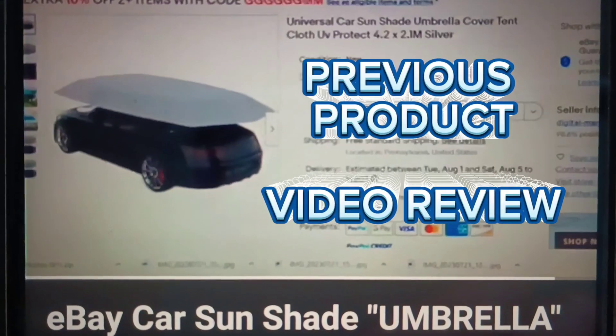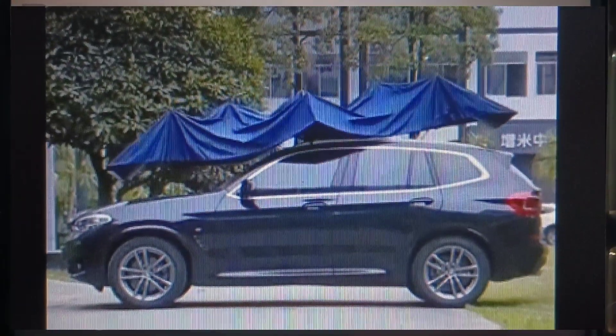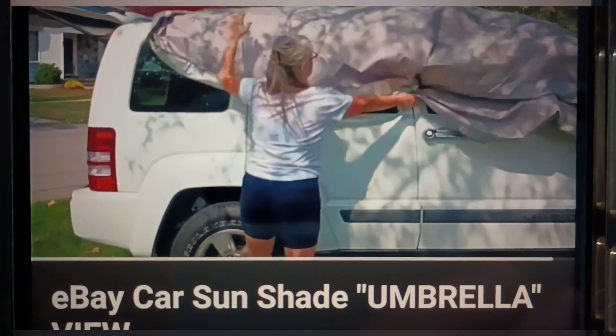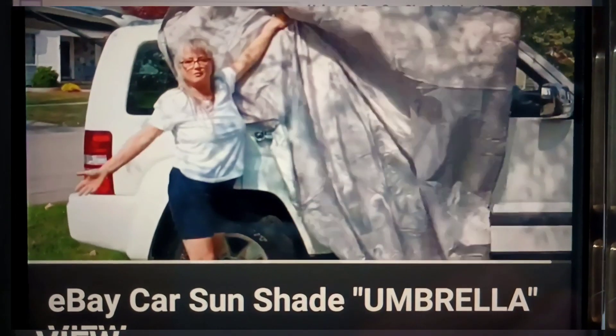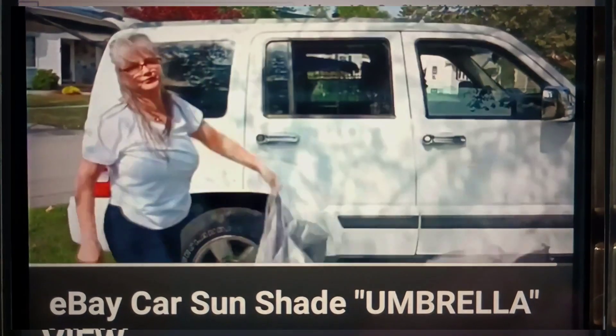This is what I bought. I expected to get a tent — an umbrella that actually popped up. And as you can see by my review, that is not what I got. Thanks, eBay. Once again, thanks, eBay.